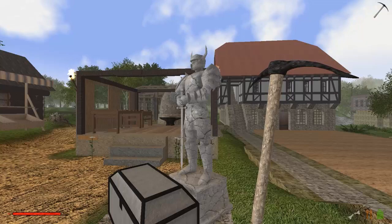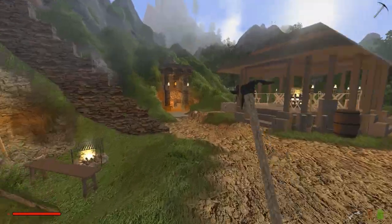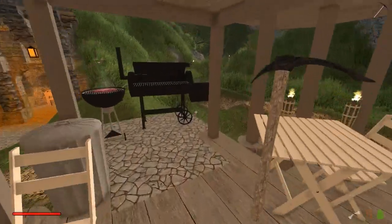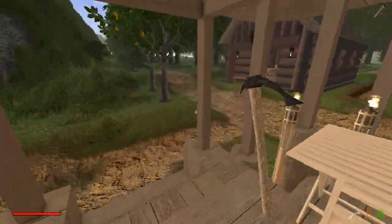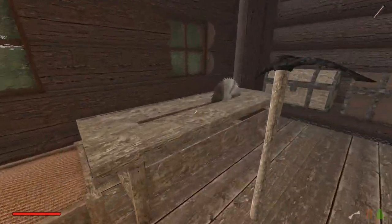Seid gegrüßt, meine lieben tapferen Freunde und herzlich willkommen zurück bei Rising World. Es geht endlich weiter hier im schönen Googletal. Wir haben hier einen Steak auf dem Grill und wir wollen einen Hofladen bauen. Wir gehen mal in die Holzabteilung und schauen mal, was wir denn für einen Hofladen alles so gebrauchen könnten.